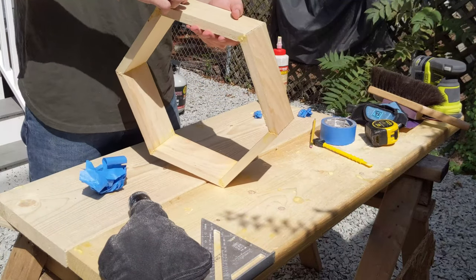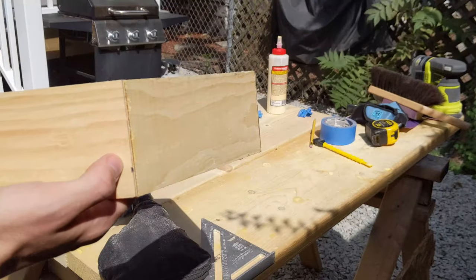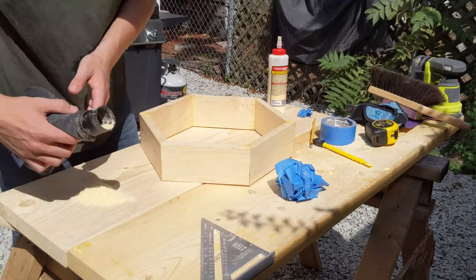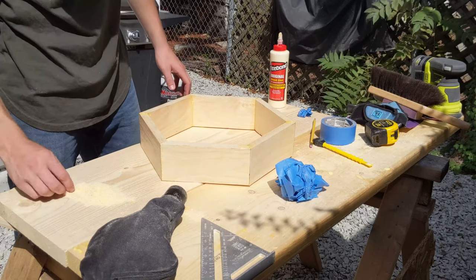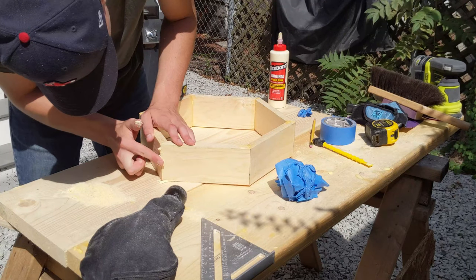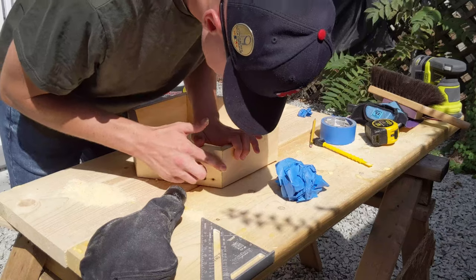Not all the joints were perfectly aligned — some gaps were more noticeable than others. But to clean these edges up, I took some sawdust and wood glue and filled in the exposed cracks. Working it into the open cracks with just my fingers seemed to work best to fill them up.